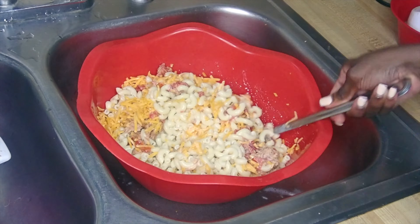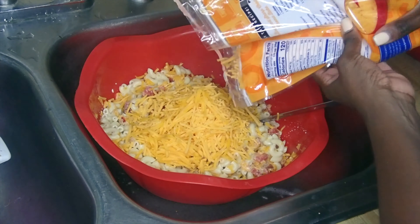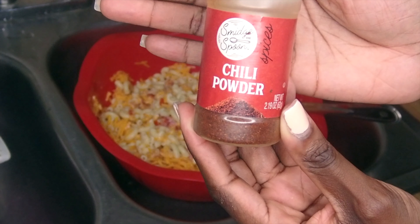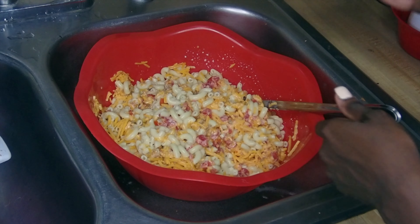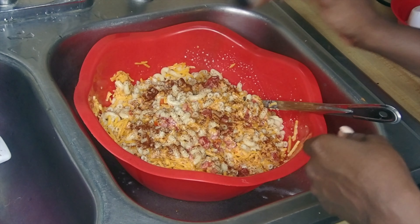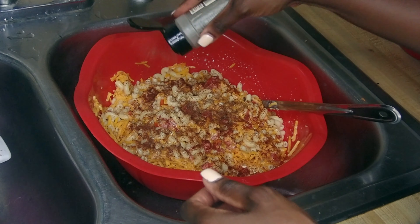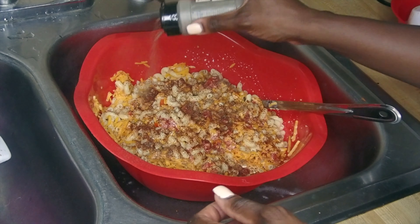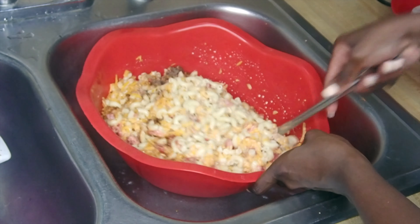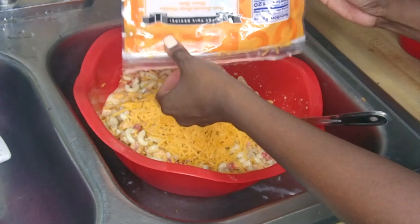After stirring, I'm going to add some chili powder — I add a generous amount. I'm sorry if you're looking for measurements; I do my best to eyeball my seasonings. Next I'm adding some black pepper to give it a little kick. After adding the black pepper, stir again really well, then go ahead and add the rest of the cheese and stir once more.